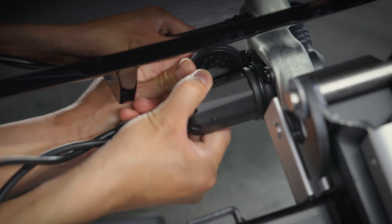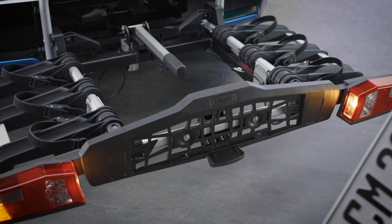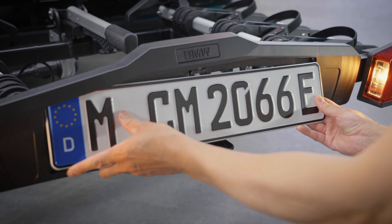Connect the socket and lock it clockwise. Check all the lights on the bike carrier before your journey. Also, attach the third license plate depending on your country.